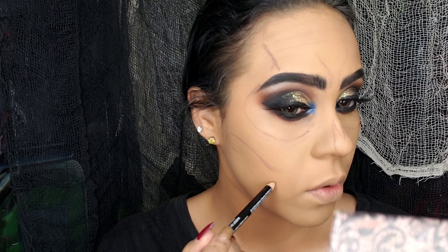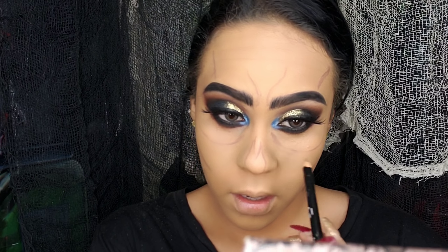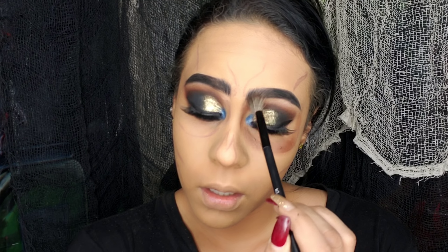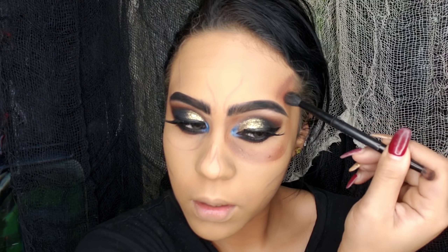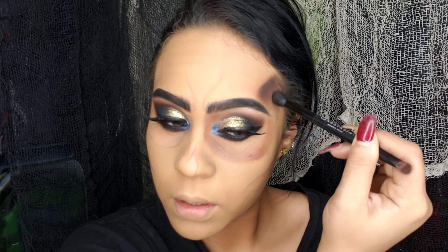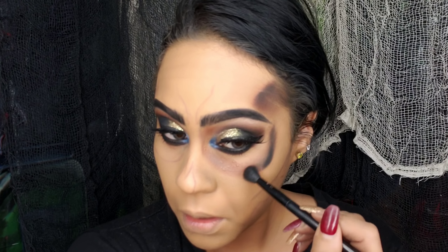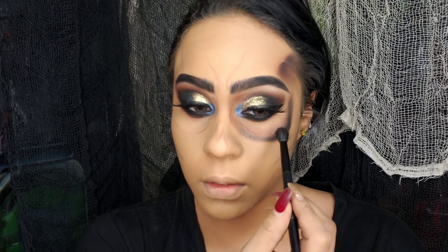Vean dónde estoy haciendo las líneas. Realmente el maquillaje no es nada difícil de recrear; si necesitas técnica para los ojos, para el resto del rostro es más que suficiente seguir lo que están viendo en pantalla. Una vez hecho el bosquejo de nuestra calavera, vamos a utilizar una brocha de cerdas sueltecitas y también una de cerdas compactas para dar más definición en ciertas partes de los trazos. Utilizo sombras en tono café y negro para dar estos efectos en el rostro.